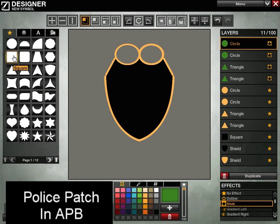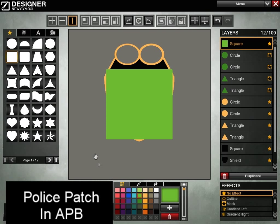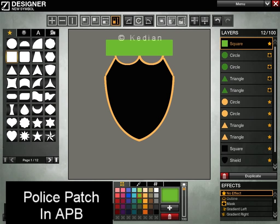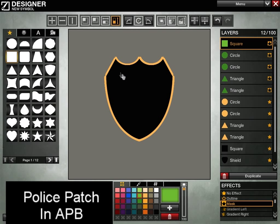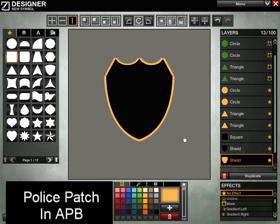So now we need to do a little bit of cleanup work here. I'm going to bring in another square, set it to mask, and then slide it down so it evens that out. The only problem I can see is that we still have a little issue on the corners. So I'm going to take the underlying shield, copy it, and just slide it up just a little bit and may shrink it as well, just to try and bring it in. So now we have our basic outline.